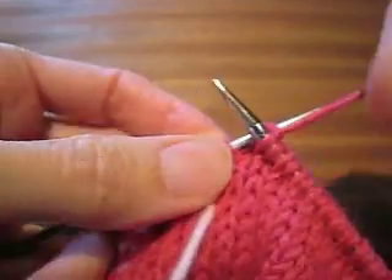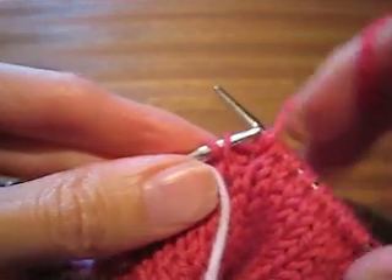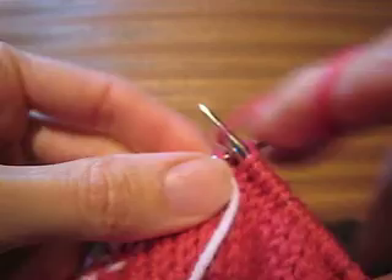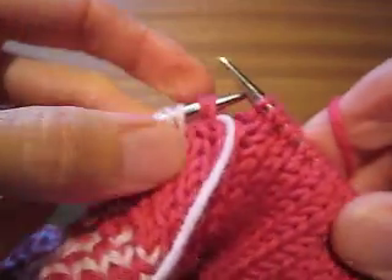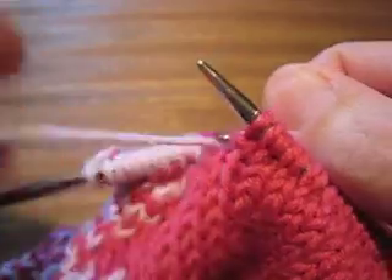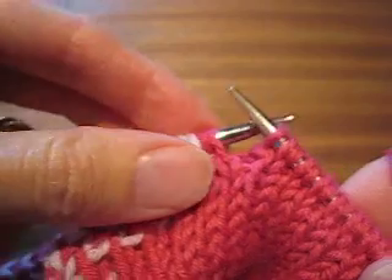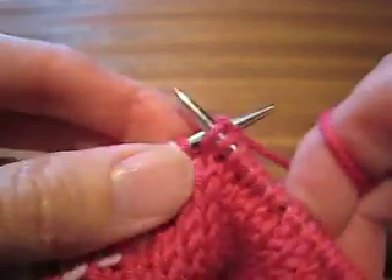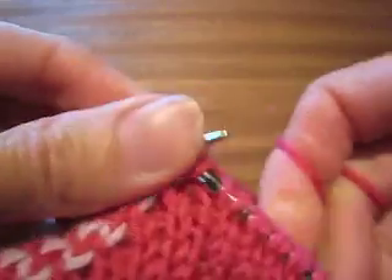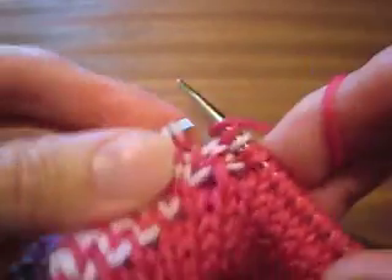So knit one, yarn forward, slip one, yarn to the back. Knit one, slip one with yarn in front. Here's my parked contrast color. I take that and move it to the back, and then I continue with my knit one, slip one. And I will do that all the way to the end of the round.